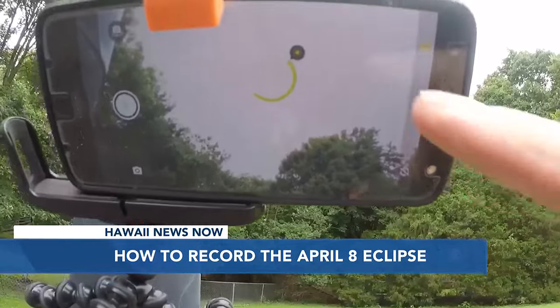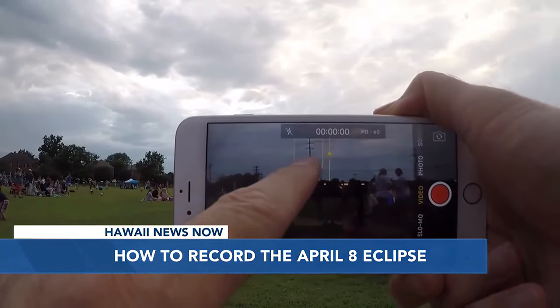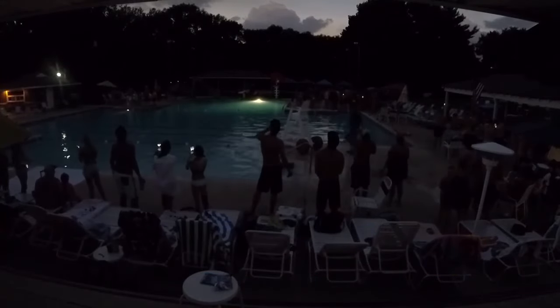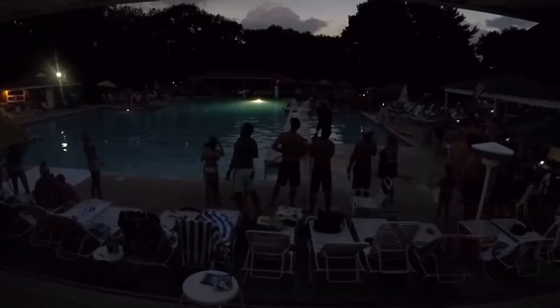Another idea is not to shoot the sun at all — rather, take photos and videos of how things on Earth look. Seven years ago, I was at a pool party in the path of totality. Rather than shooting the sun, I set up a camera to record people and their reactions and then sped up the footage until the end.